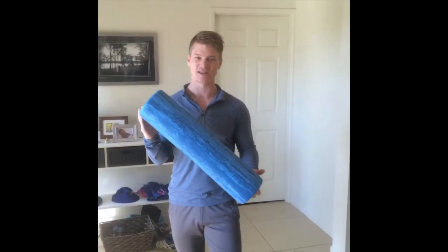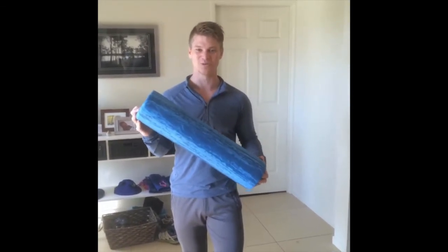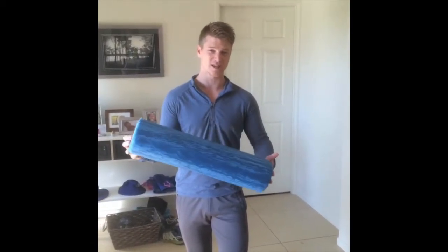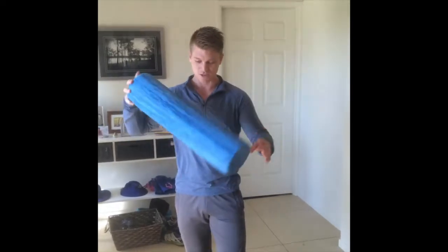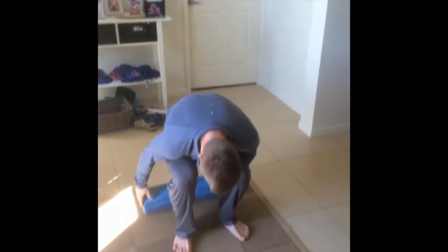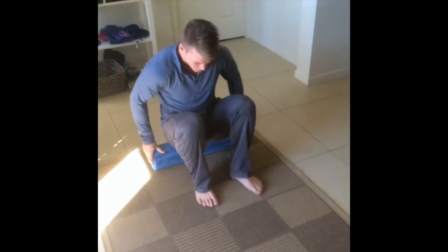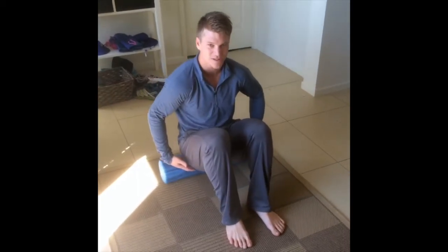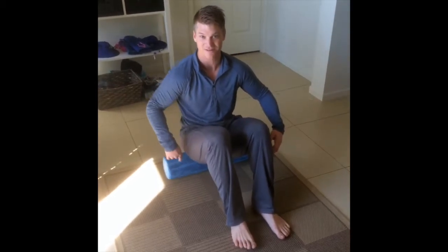This foam roller is something you can get quite easily from your sports store — they all sell them for anywhere between $30 to $50, or you can get them online and save a bit of money. All you want to do to start is sit your bottom onto it and rock and roll — you're just trying to find some of those tight spots in your butt.